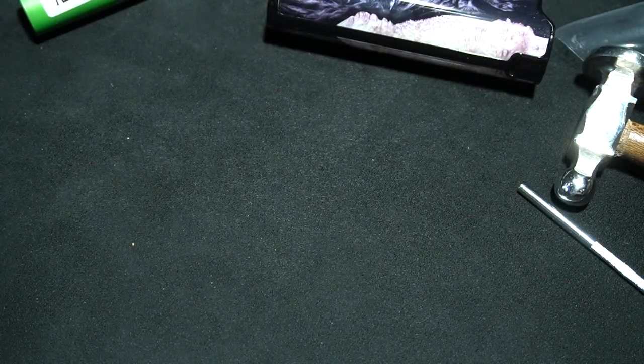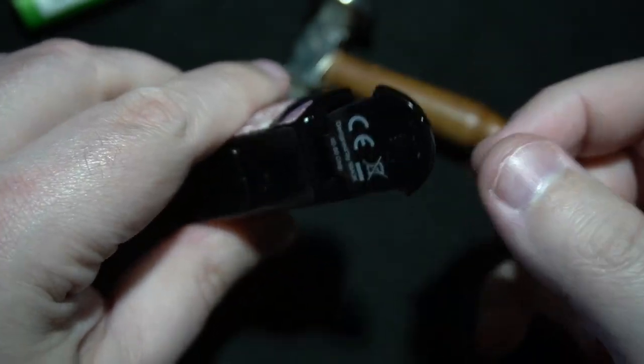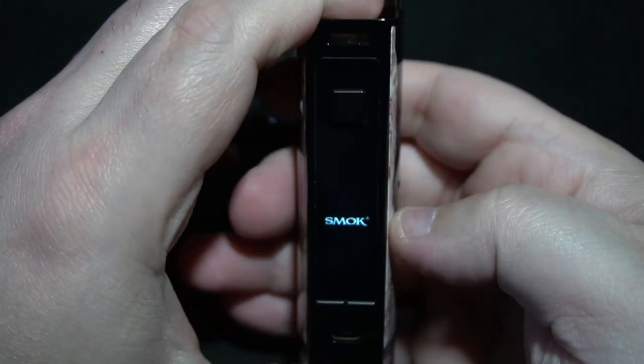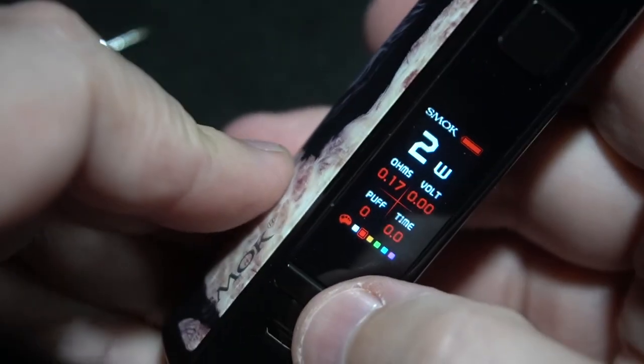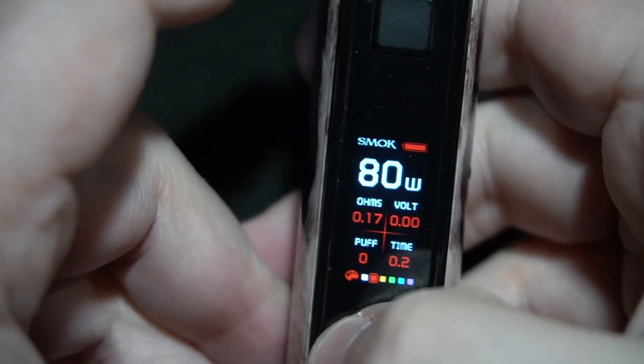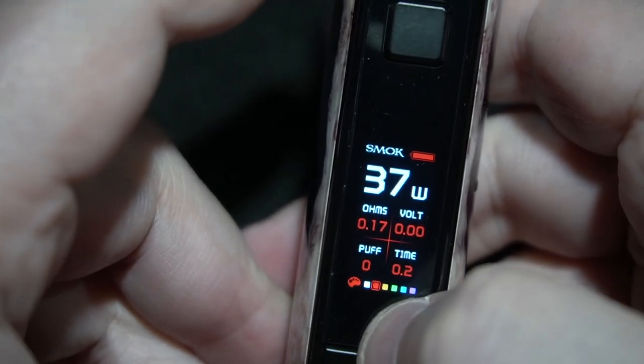I don't know any wood that color. It's a cute attempt — I'll give them that. It's five bucks more. On the bottom it's your 18650 — fits nice. The fire button is a little stiff. It's basically an upgraded version of the RPM40. Let's put the pod in — that snaps nice. It picks up at 0.17 ohms, and it does let me go all the way up to 80 watts and fire at it. Very nice.